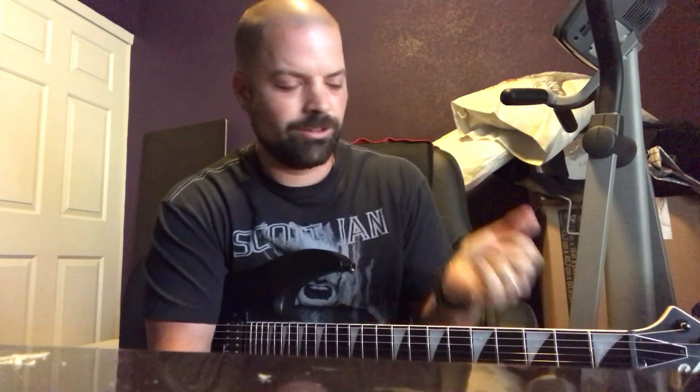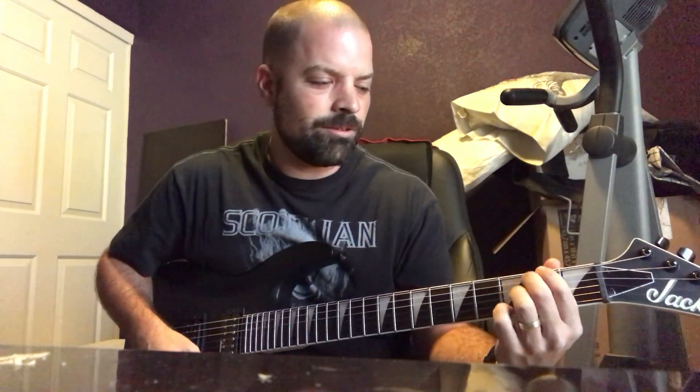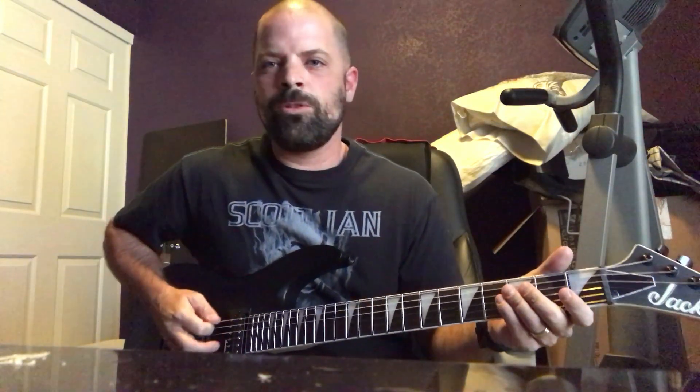I just recently started getting back into it a couple weeks ago. I'm still trying to build up the calluses in my fingers, because I used to have great calluses. One of my favorite guitars was always Jackson's — just the action on these things. And because I'm a metal guy, I love heavy metal, that's kind of my thing. And the Ibanez, I never really liked that guitar. I'm just not a big Ibanez guy. I love Jacksons — just the way they sound, the way they look. Brand new in the box, $180.